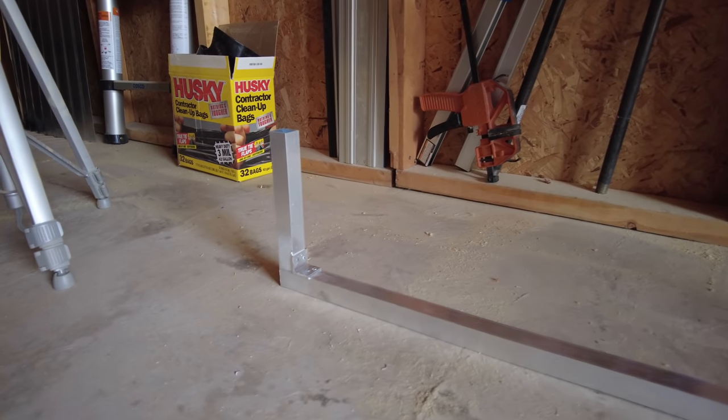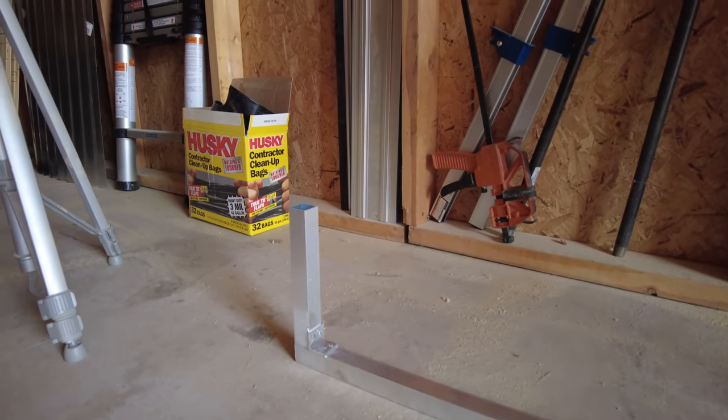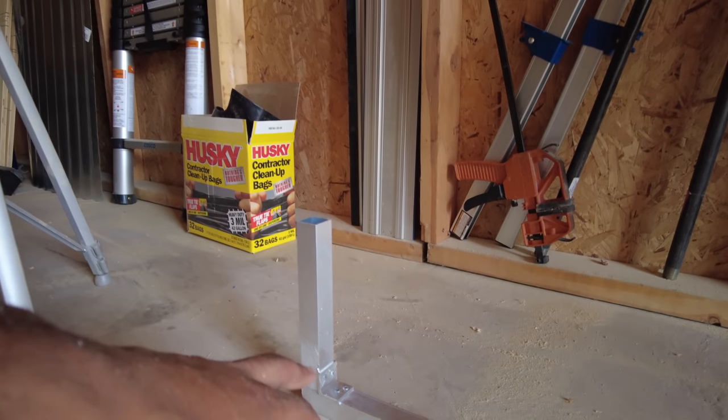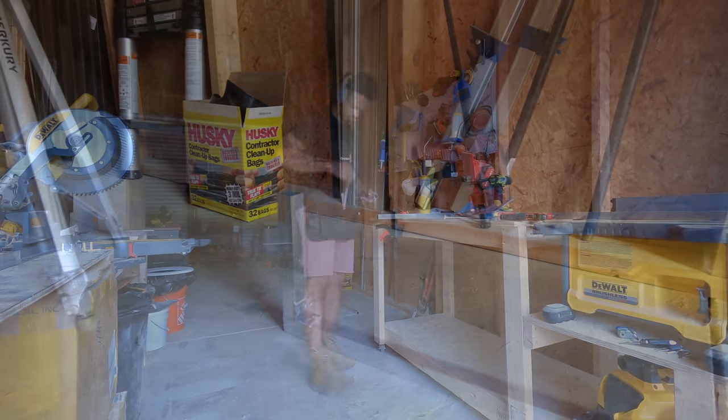I'm going to let this sit and cool off on the concrete — I'm not going to try to speed up the cooling process at all. I tested it and it is a strong joint, so I'm going to go ahead and tack everything together with the L-brackets, and then once it's all together I'm going to braze every joint and go from there.